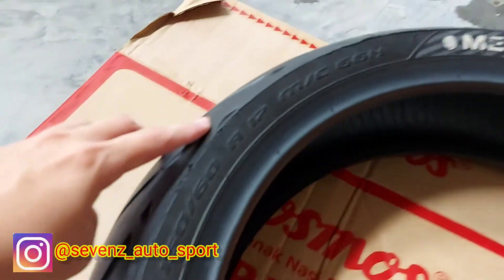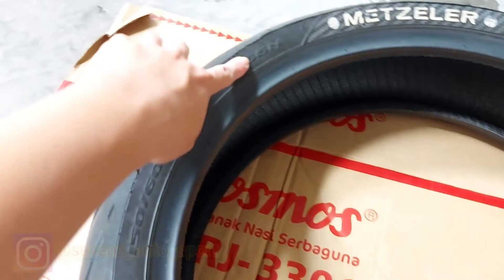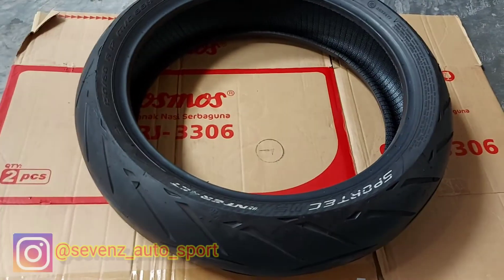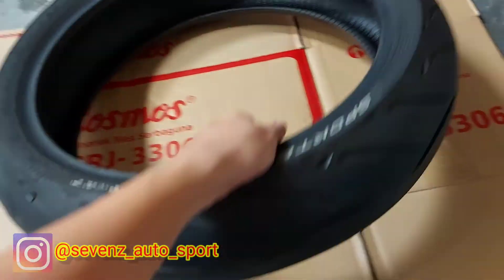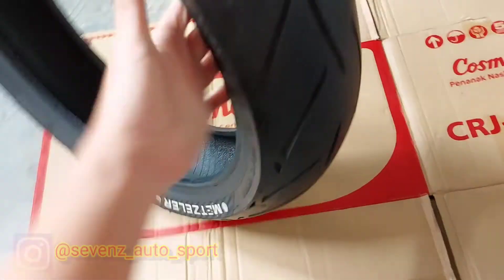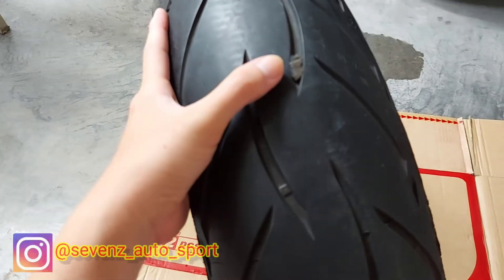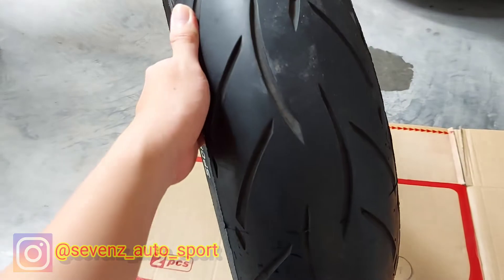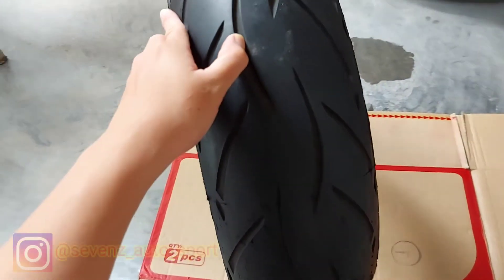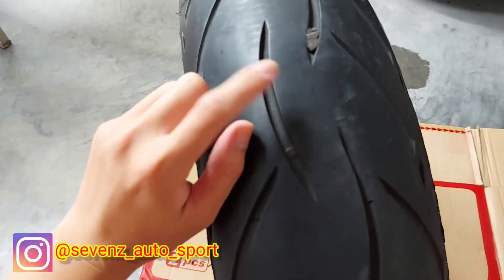Bisa dilihat ukurannya 150x60 ring 17. Kondisi ban sangat mulus, tidak ada cacat. Cuma minus di tembelan satu saja di bagian sini, minus tambalan saja. Lainnya tidak ada cacat, masih 95%, masih tebal — bisa dilihat dari ini.